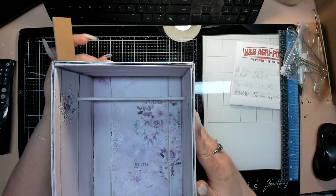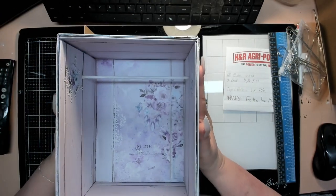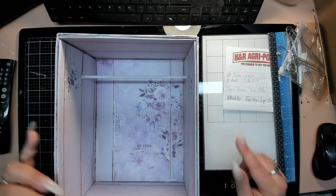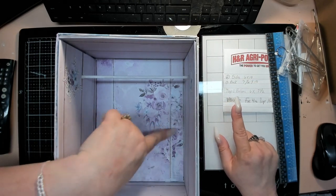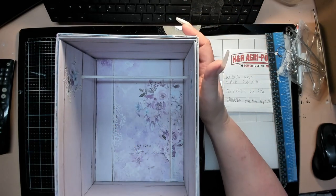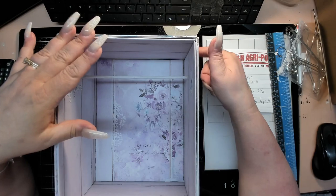The sides of the box are six inches by ten inches, the back is seven and a half by ten, and the top and bottom pieces are six inches by seven and a half.